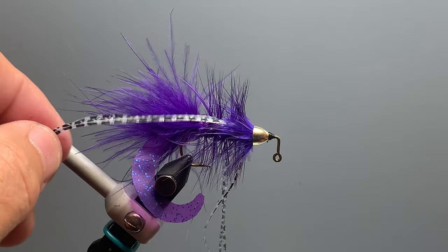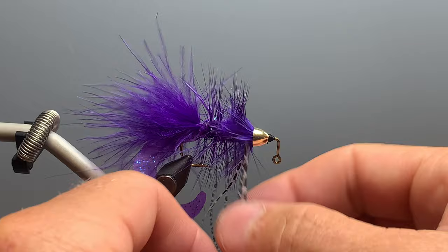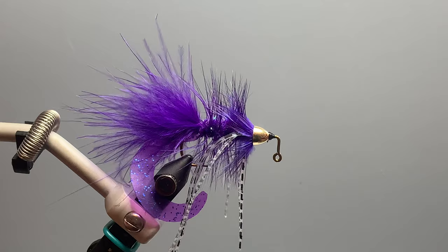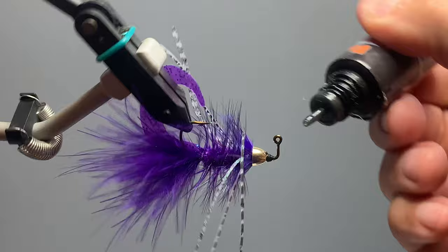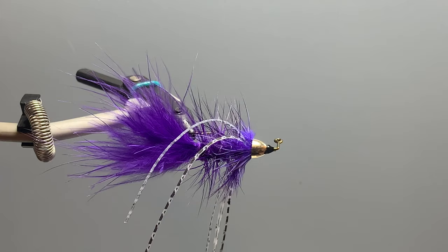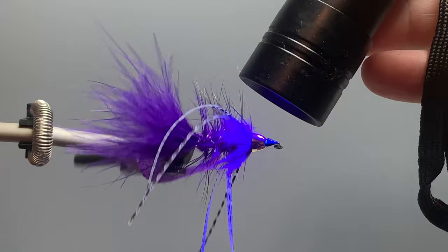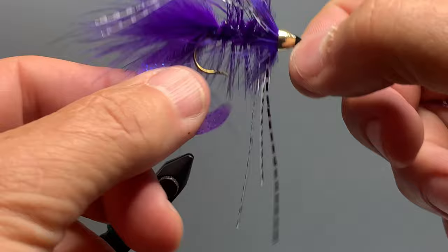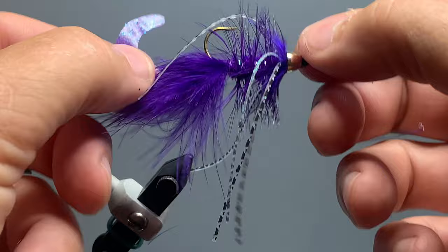We release the legs and trim them to length — we want them about the same length as the marabou. Pull one side back, trim it, then pull everything straight down and trim the other side to match so both sides are the same length. The fly is essentially finished, but to give it extra durability I add some UV resin to the front head to hold the cone in place, then cure it with a UV light. The combination of the twister tail, marabou, hackle, and legs gives this fly tremendous action in the water — it's a great fly for smallmouth bass, largemouth bass, and trout; pretty much anything that swims.